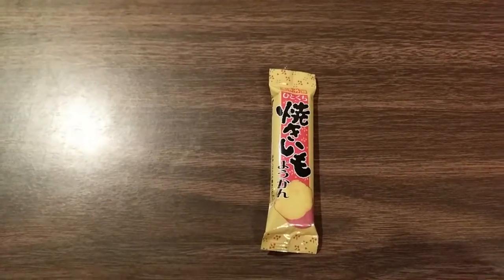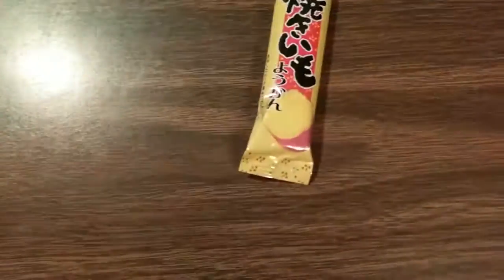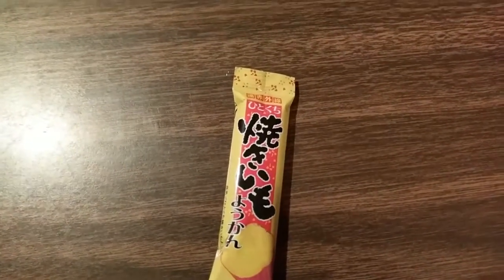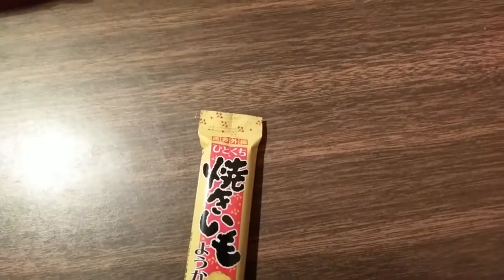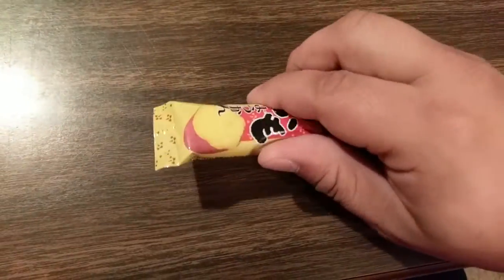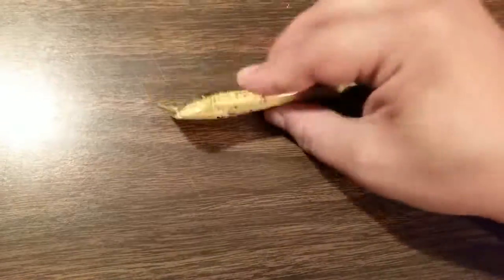So this right here is the Yakimo Yokan, and I think that's actually what they had right here. This is the sweet potato flavored gelatin dessert, almost like a real sweet roasted potato. And it actually feels quite heavy — it's quite dense. I don't want to squeeze it too much, but you can hear that it's pretty heavy. You can hear it drop too.